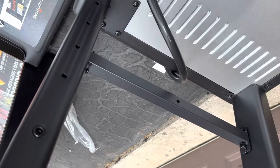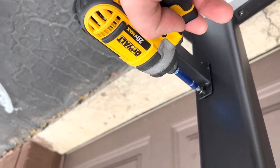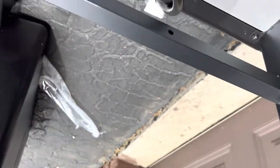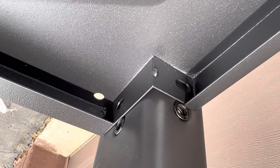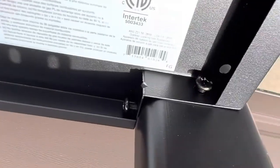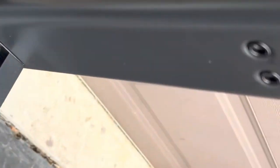Next we're going to install the left upper leg base with four screws. Then we're going to install the bottom shelf with the short screws, inserting here, here, here, here, and here. After the shelf is secure, we're going to install these braces here and here.